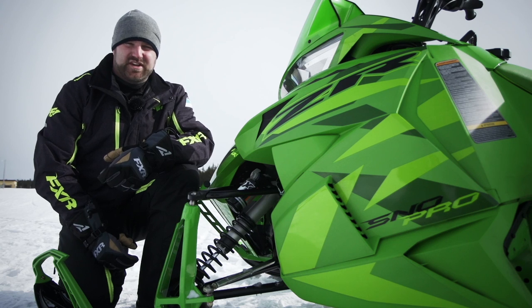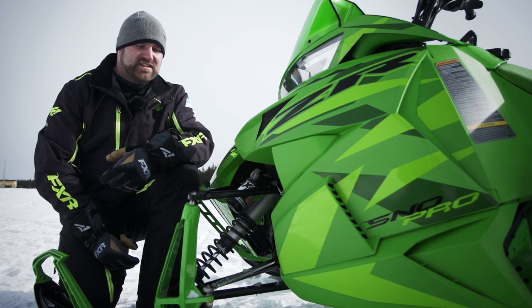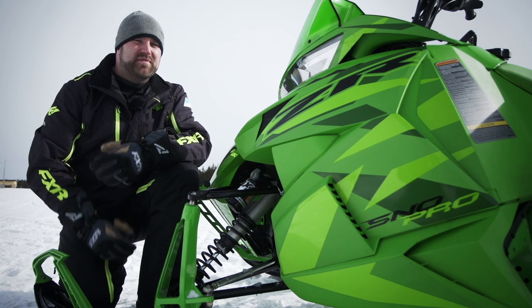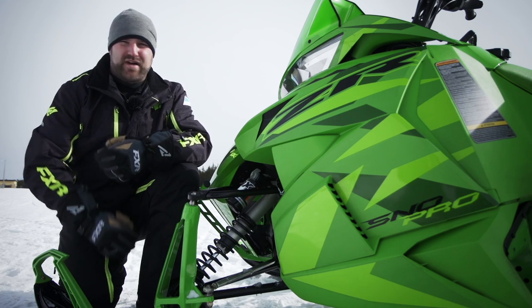Not only is this system easy to use and understand, but it also works excellent. The difference between each setting is immediately noticeable and in our testing has proved to be very well calibrated for nearly any riding condition.